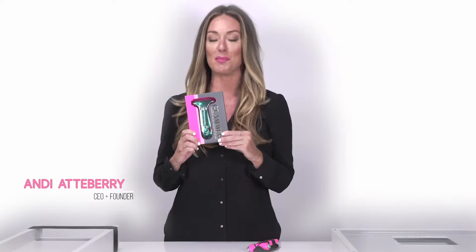I'm Andy, CEO and creator at Blingsting, and I'm going to show you how to use the Glamr emergency escape hammer for the car.